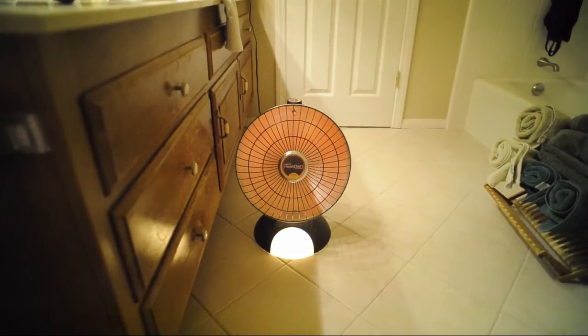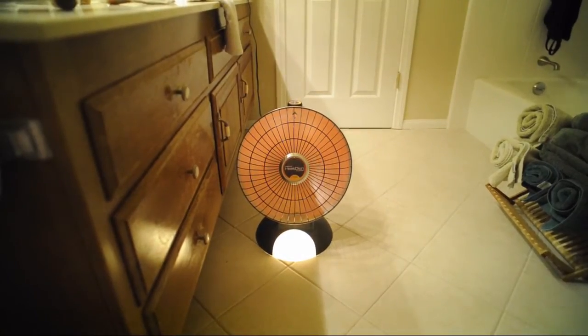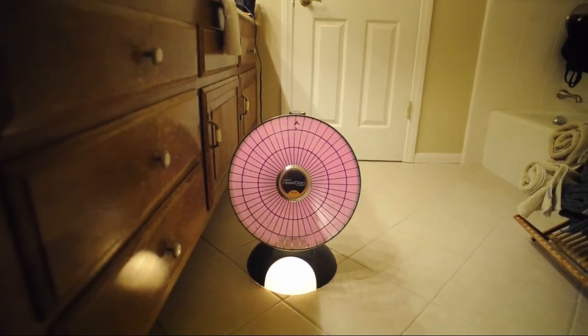So here's the infrared dish the way that we normally see it, and here we have it with infrared visible.